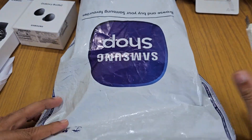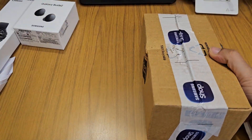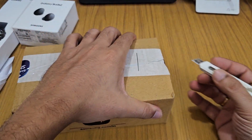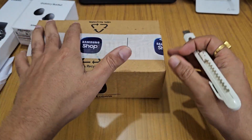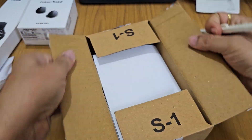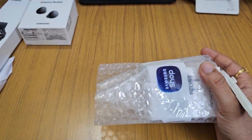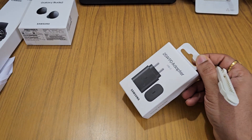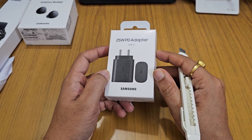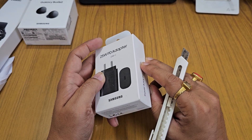That's two packages opened. Now moving to the next one — this box is slightly damaged on the outside, but I hope the contents inside are fine. We tear it open, find the bill, and inside we get the Samsung Galaxy 25-watt phone charger.